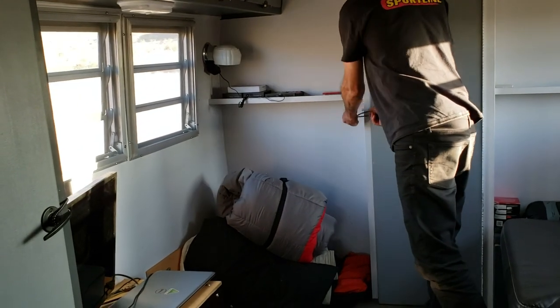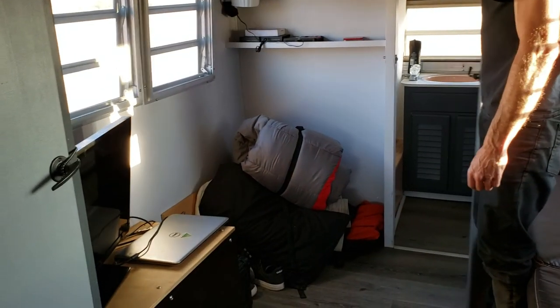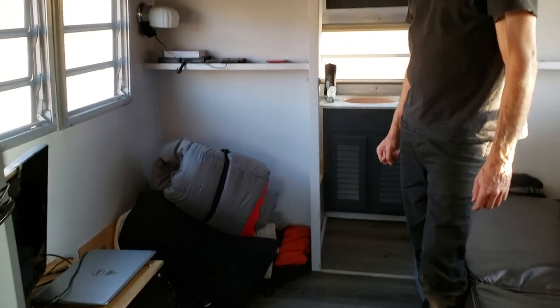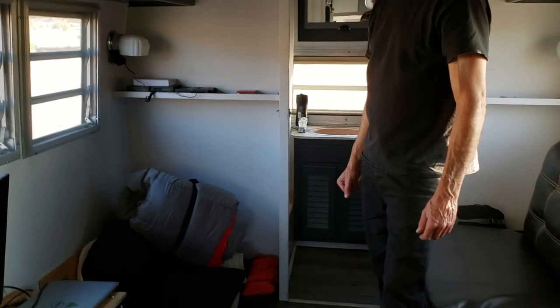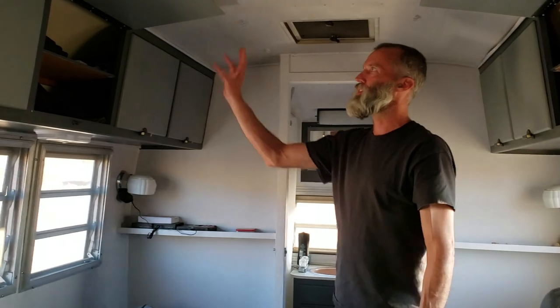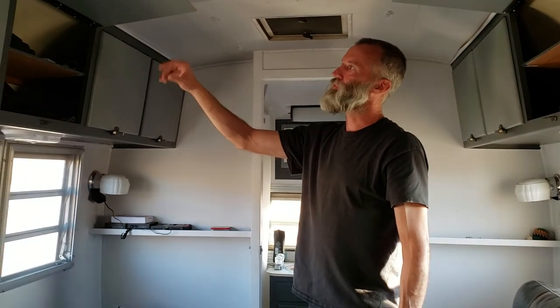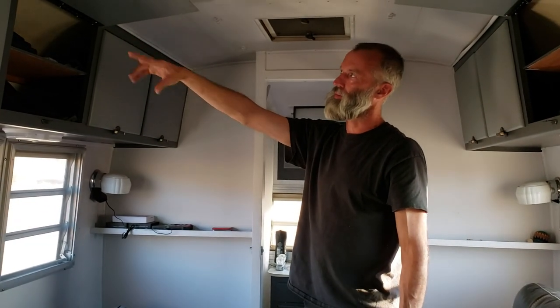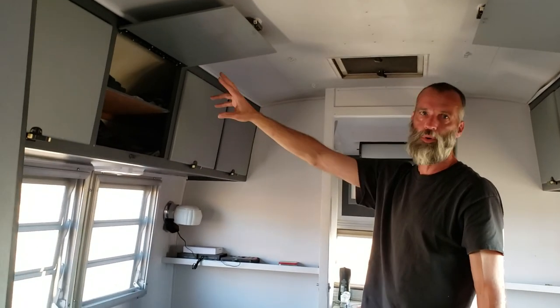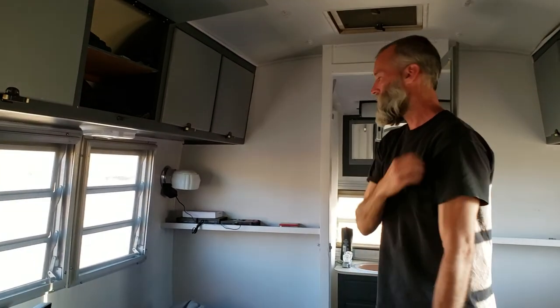I've got a little TV stand there. So how long did it take you to build all this? Probably three to four months. Because you've got to take every single panel off, take every hinge off, prime everything, paint everything, paint the hinges, get new hardware, and put it all back together. So it was quite a bit of work.